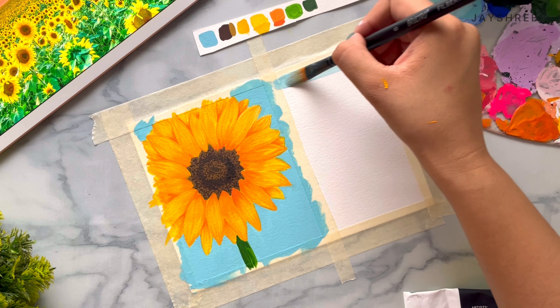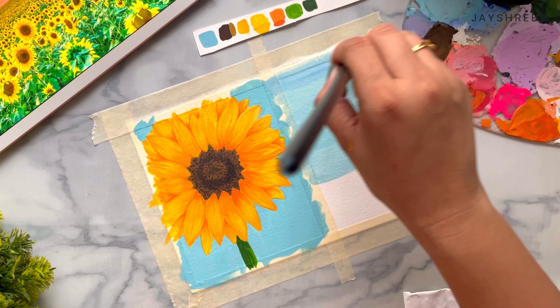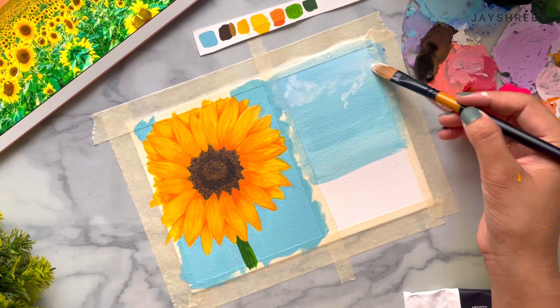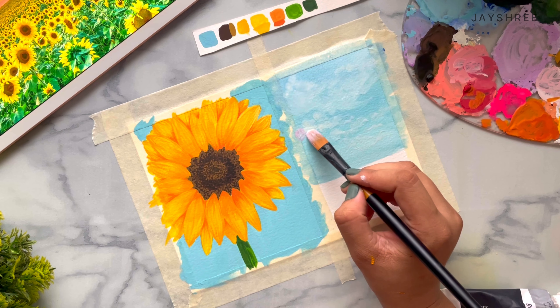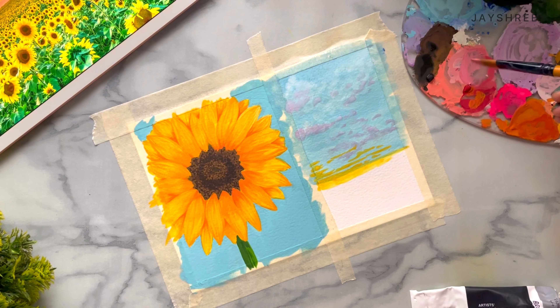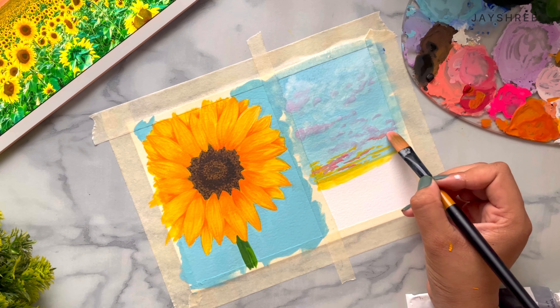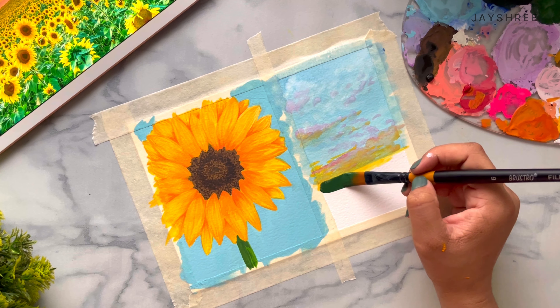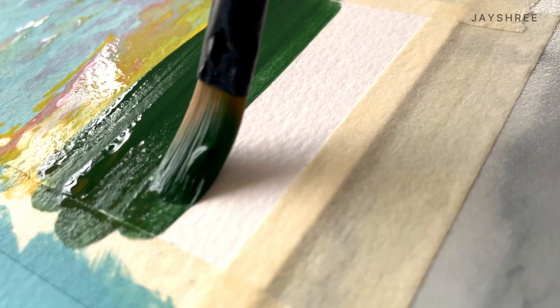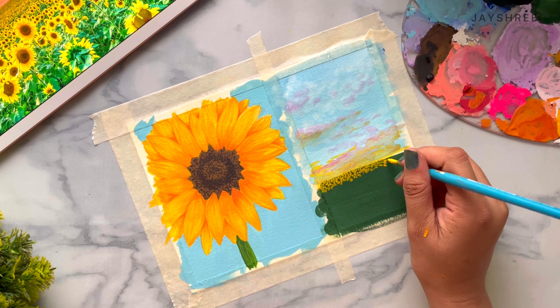Now let's paint a sunflower field. For this we will paint a cloudy sky and then we will paint the field. First of all we will take sap green colour and mix it with olive green to give it a little bit darker shade, and then paint the background. After this layer has dried we will take mid yellow colour and paint our sunflowers, and again adding more details.